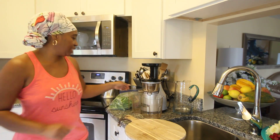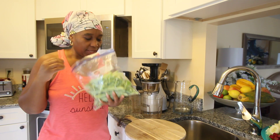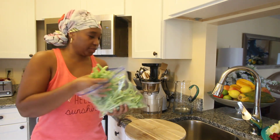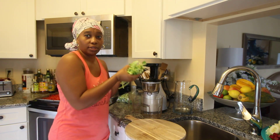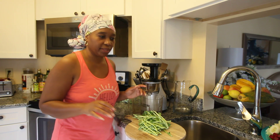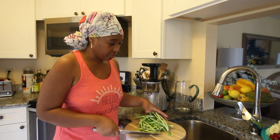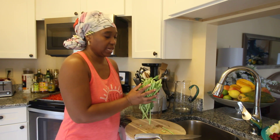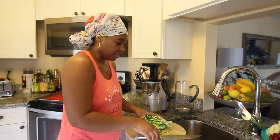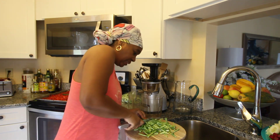Well hello there and thank you so much for joining me today. I'm in the kitchen as usual and I'm about to juice, so I decided why not go ahead and record. Let me tell you a little bit about what I'm doing. As you all know I am very resourceful — I purchased some collard greens the other day, nice baby collard greens, and I sautéed or steamed the collard leaves. I do not throw away anything, so today I am going to juice the stems.